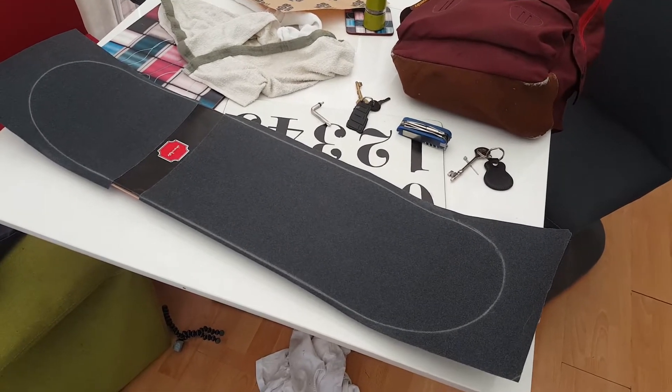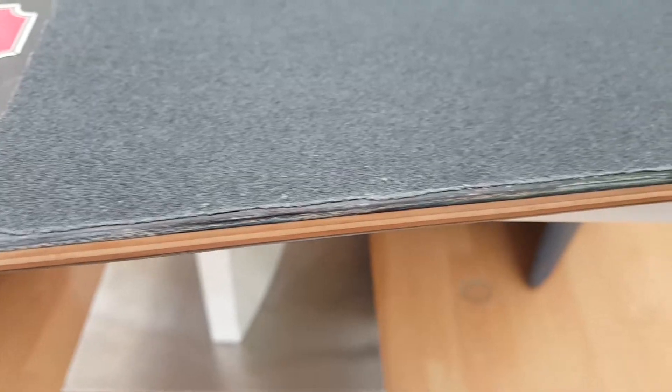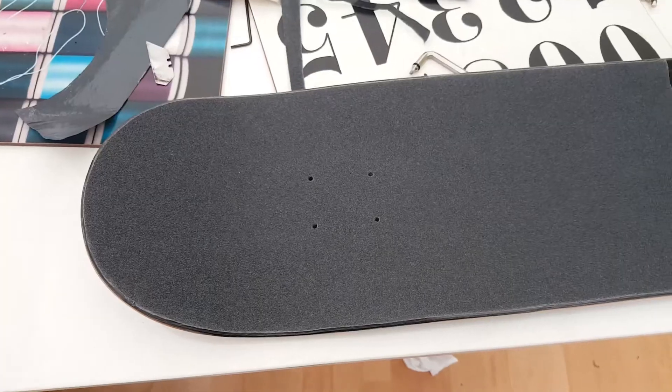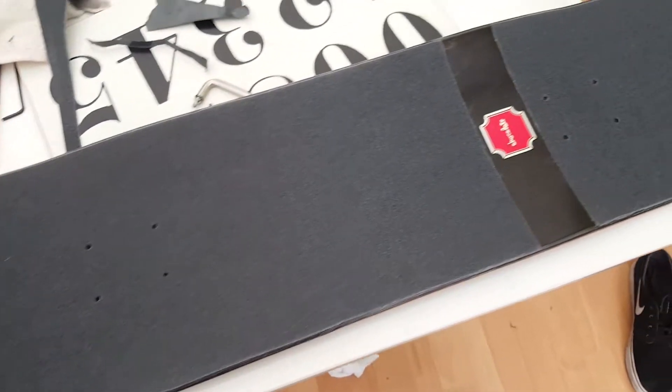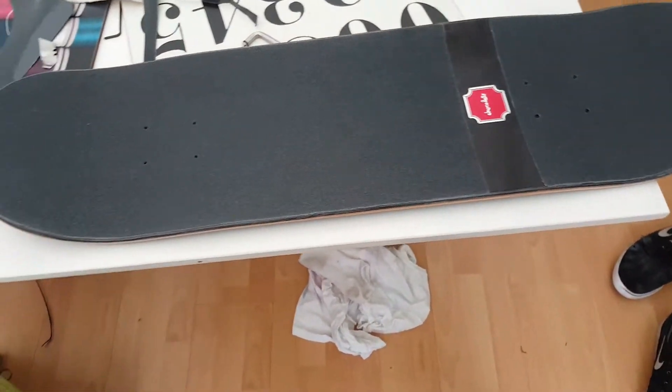That could not have gone more perfect. Hopefully the same success happens on this side. It's by far my best grip job. Just need to poke the holes in when I put the trucks on. I poked them and yeah, I think it's pretty much gone perfect so far. Going to do a quick time-lapse of me putting the trucks on and then I'm going to go skate.